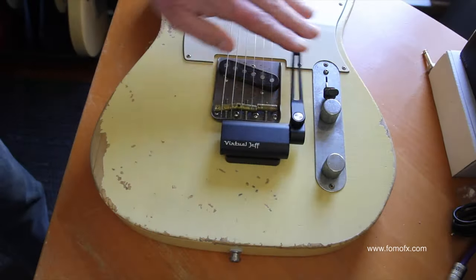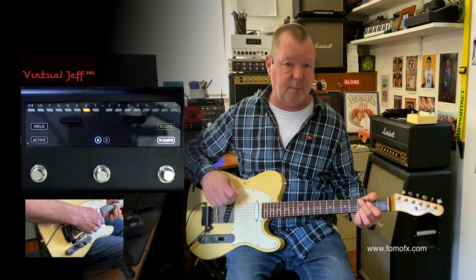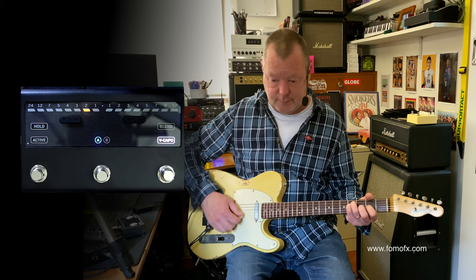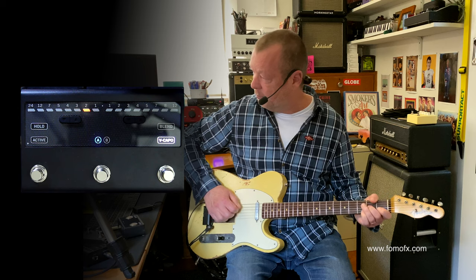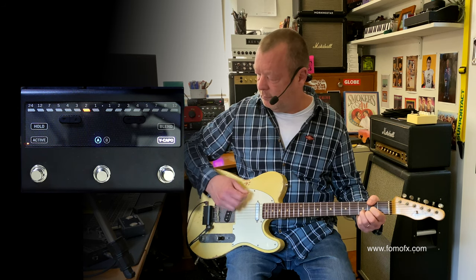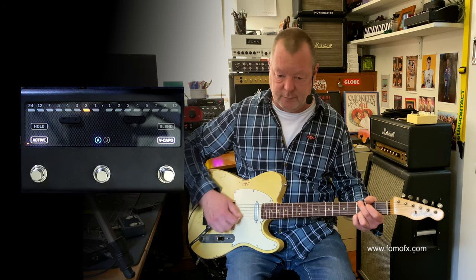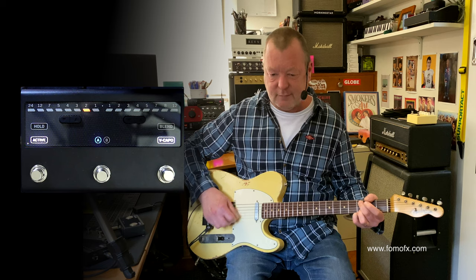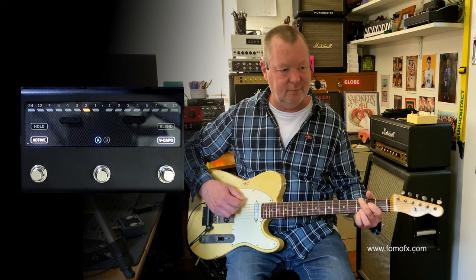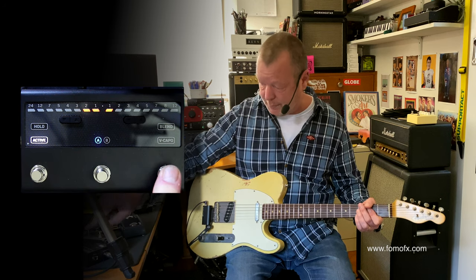Once you've done that, it's pretty much ready to go. The Virtual Jeff is running straight into the front end of the Axe FX, so I'm just running a Deluxe Reverb sim. I turn it on and you can tell it's dropped the tone because I've got the Virtual Capo on.